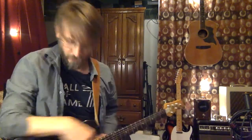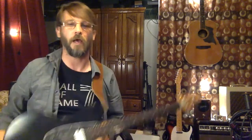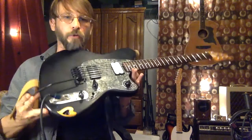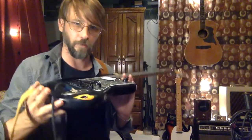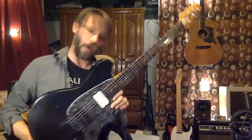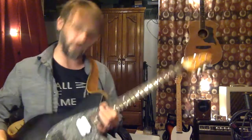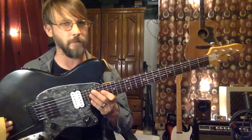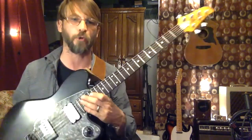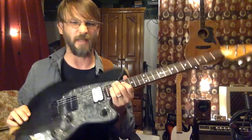Hey y'all, welcome back to Mudged Up Guitars. Today for you I have the Blackhearted Rack-On Tour, named for our little Blackhearted Body Recess there. This guitar was an Ibanez Talman — I believe that's the way it's said — TC420, a 90s guitar.